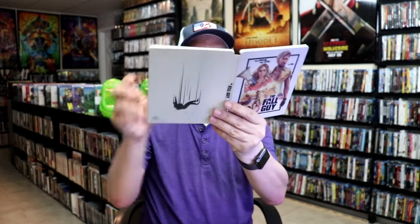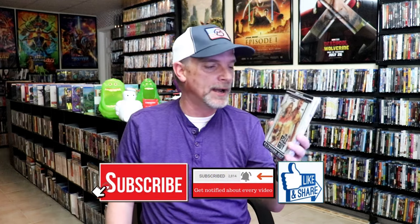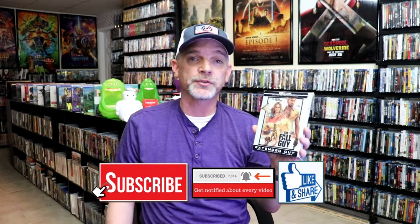So overall, I think this is a pretty nice looking Steelbook. I'm really happy that I was able to add this one to the collection. I do love a matte finish Steelbook and I'm very thankful that this one was not damaged. I did get to see The Fall Guy when it was in the theater and I really enjoyed it — I thought it was a fun movie. Definitely looking forward to checking this one out again and having my wife check it out, because I think she'll enjoy it also.